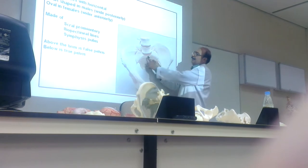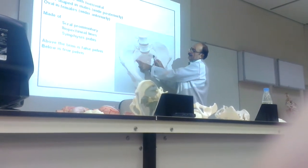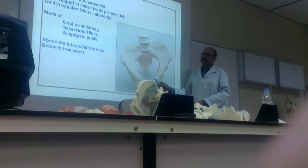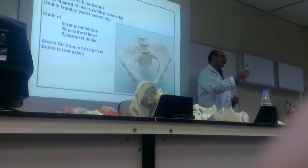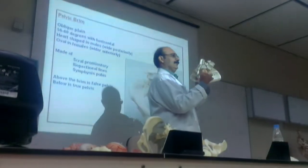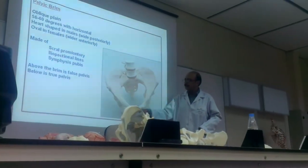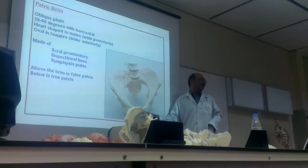Sacral promontory — a protrusion. Here are the two alae — this is called the ala of the sacrum. Here is the iliopectineal line, and the iliopectineal line along with the upper border of the symphysis makes the inlet. The inlet is made by the sacral promontory and the upper border of the symphysis.